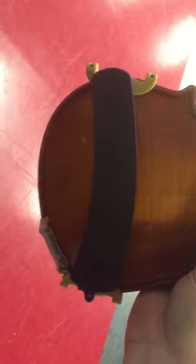Then you slide the bottom feet over. If you hold the violin up with the scroll pointing up and the body facing you, it makes a sad face. Do you see the sad face?